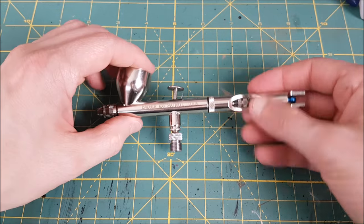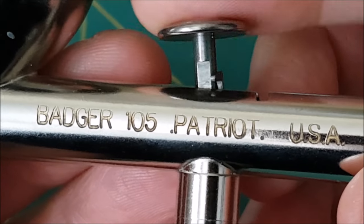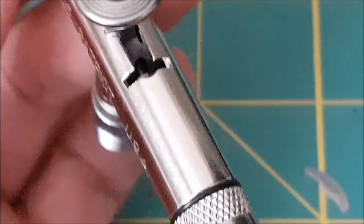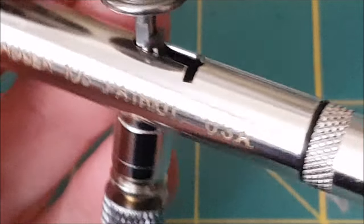One last note, because this is something I screwed up a lot initially: make sure this is how your trigger guard is sitting against the trigger. If it isn't, take out the needle and try it again — it just takes practice to get it into the right spot. Well, that's it for this video. I hope you found it useful, and feel free to add tips that you think others might find useful in the comments.